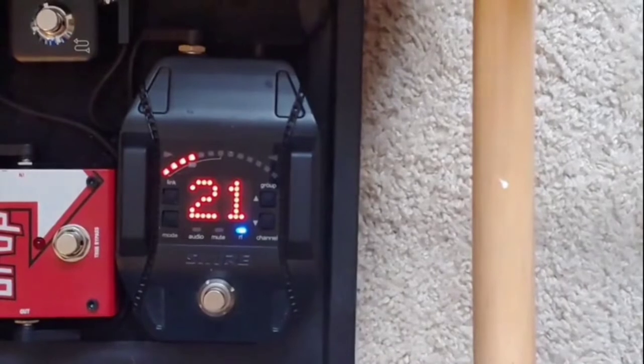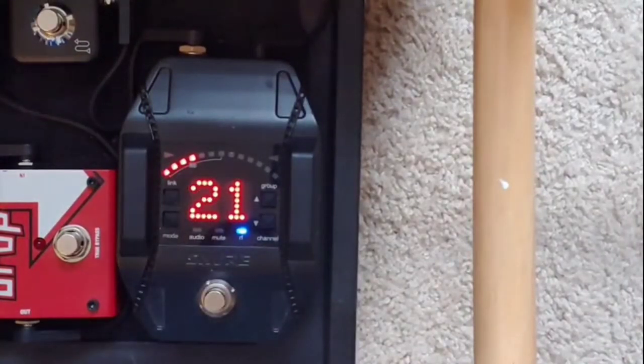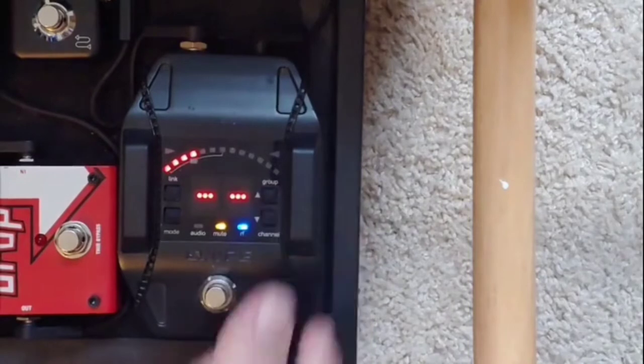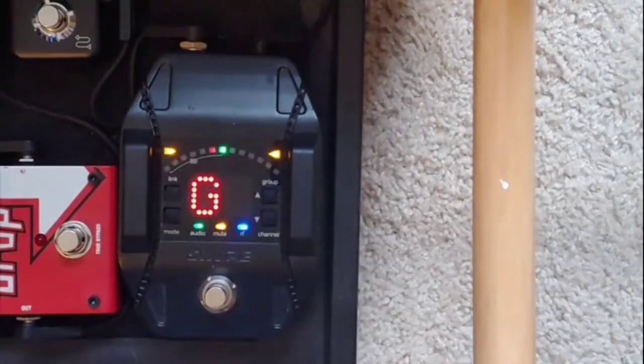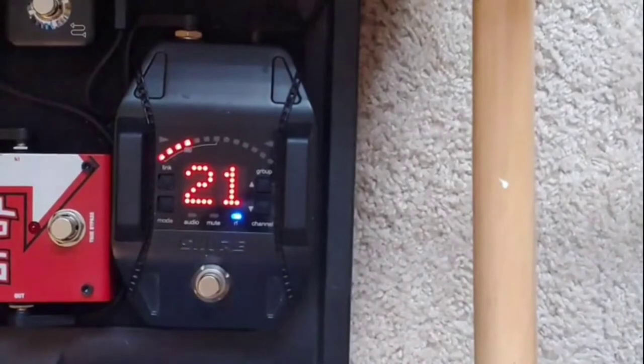From the bass, we go directly into the Shure GLX-D16 — a wireless system. You can have up to four connected at the same time, which is great. I have three electric basses, each with a body pack. Another great part is it is also a tuner. It's ultra-reliable and it's probably just the best wireless unit you can really get right now.